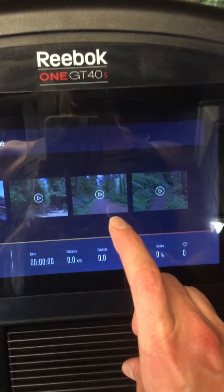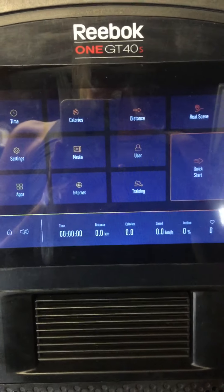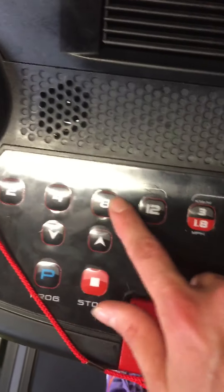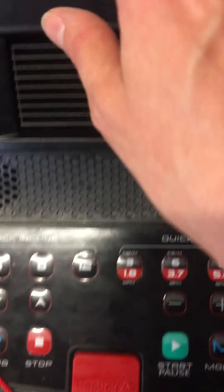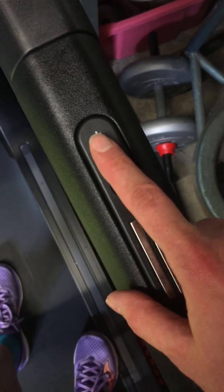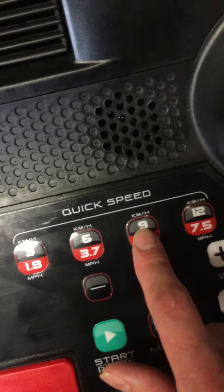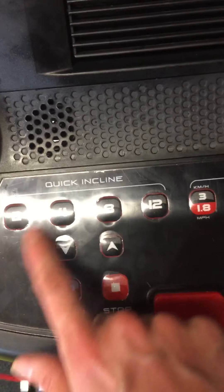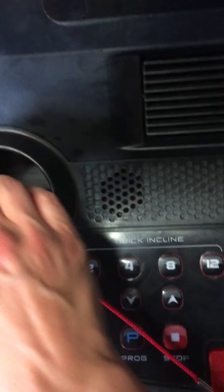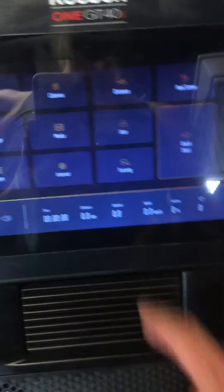I tried the real scene feature but it made me feel a bit sick - I get motion sickness. You can do all the buttons manually, which I really like because when you're running you might quickly want to knock the speed down. You can also use these buttons to go up or down one level at a time - pressing and holding doesn't keep it going, you have to keep pressing. I like being able to quickly knock it back down to nine or six.